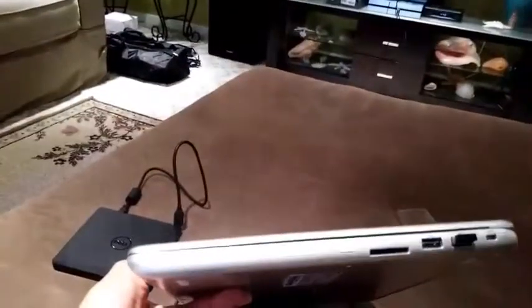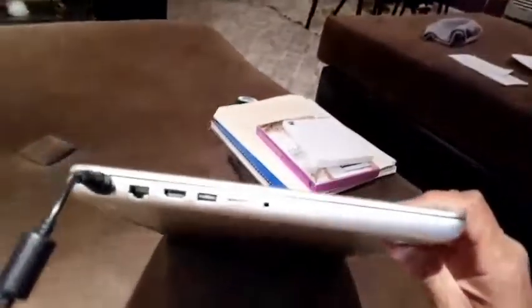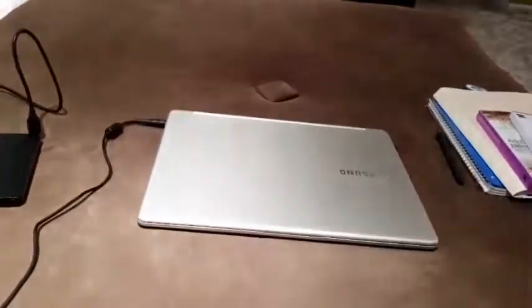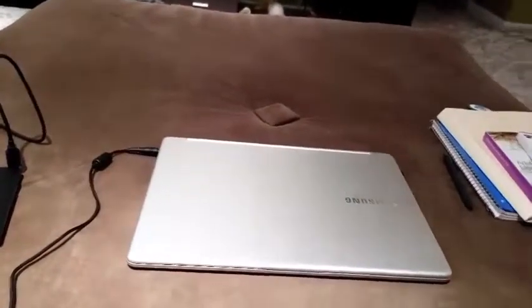It's really nice. Now I showed you the thickness of it — see how thin it is? If you pay attention to the thinness of it, you'll notice that something is missing, and that is a DVD drive. They don't make laptops with DVD drives built in anymore.